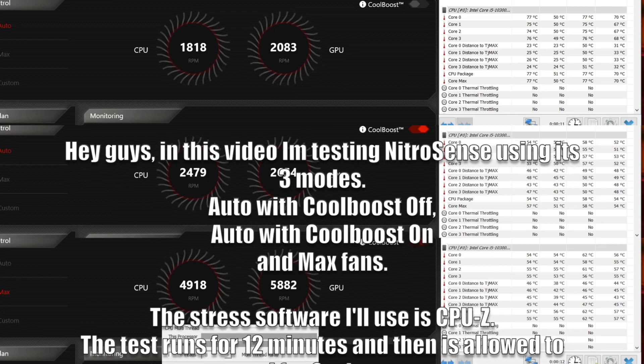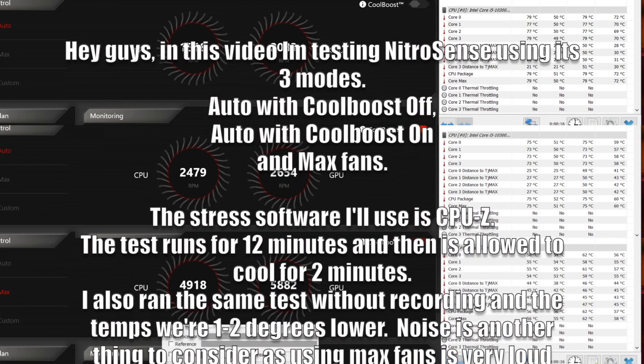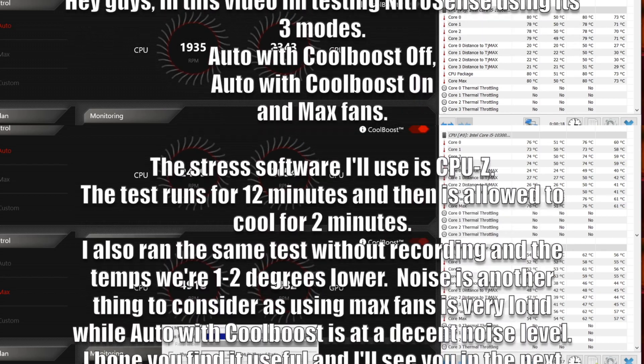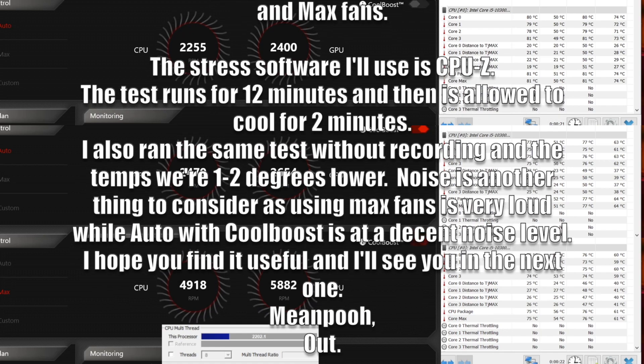The stress software I will be using is CPU-Z. The test runs for 12 minutes and then is allowed to cool for 2 minutes. I also ran the same test without recording and the temps were 1-2 degrees lower.